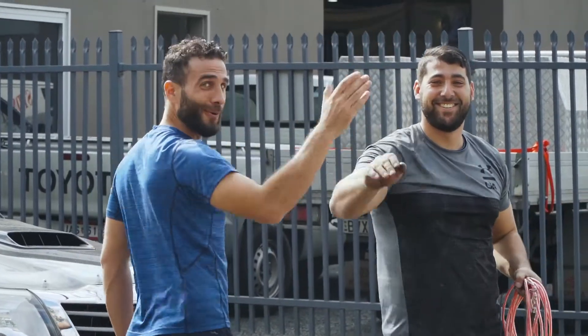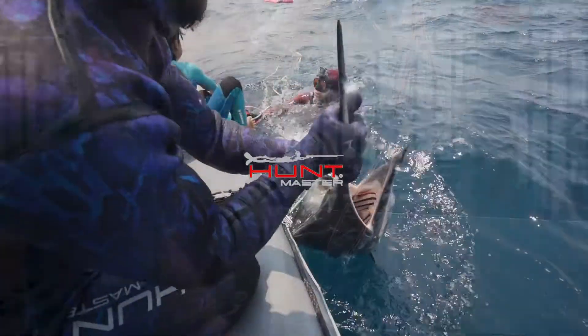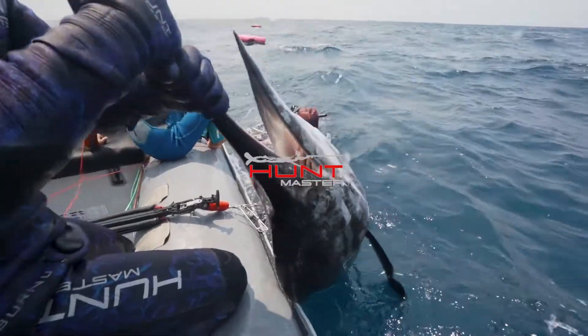If it can tame a truck, it can tame a gamefish. We'll be right back.